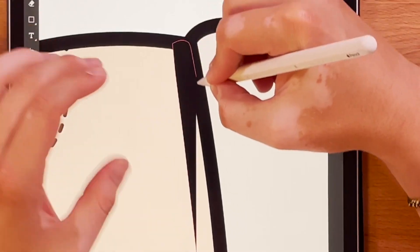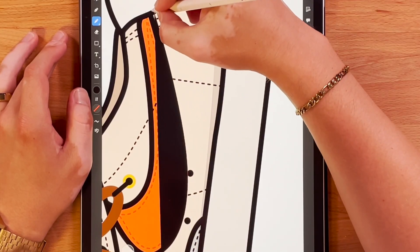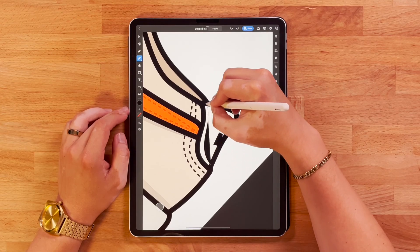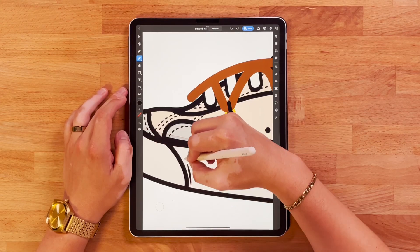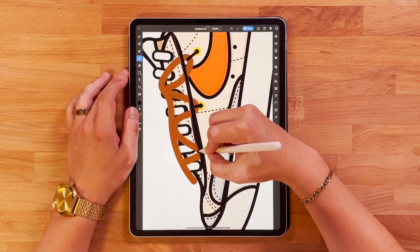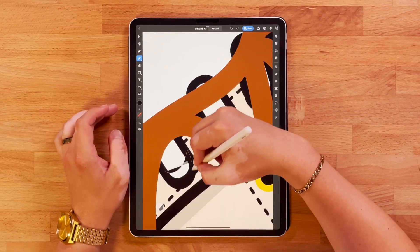Everything is looking good. Now I'm going to come back through and start adding some highlights and some shadows. The shadows are really going to give some depth to this — it'll take it from looking flat to having some more dimension. All you have to do for shadows is draw a dark shape and lower that opacity.